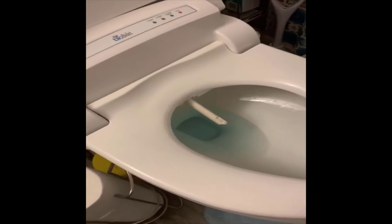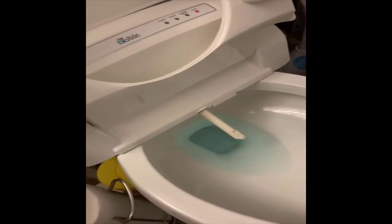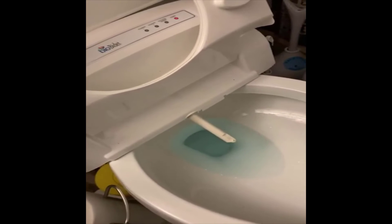When it's done washing you, it retracts. If you lift the seat up, you can see it fully and it then cleans itself.